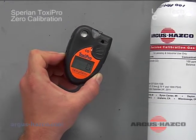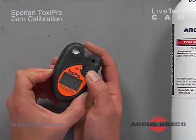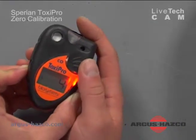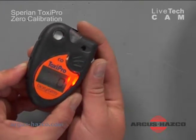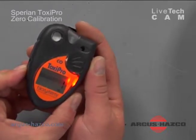In the next section we'll cover the zero procedure. By pressing the mode button three times, the unit will go into CAL mode and do a five second countdown. Before it reaches zero, press the mode button one more time, and the unit is zeroed.